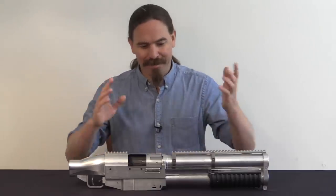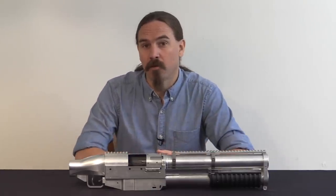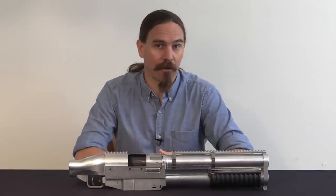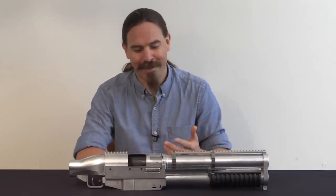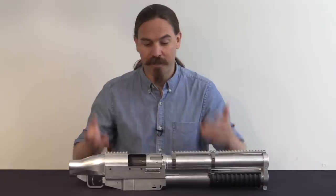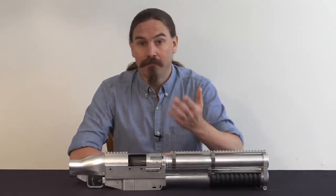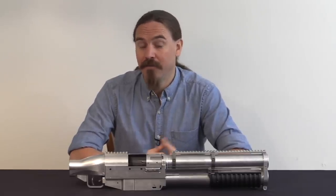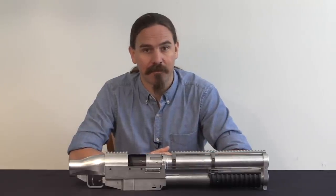Sadly, I think this certainly had a tremendous amount of potential. The Milcor is a good functioning gun, but it is a rather awkward thing to carry around and to load. There was really a lot of potential for a modernised China Lake — it's really unfortunate that all that came of the project was basically this one prototype. Hopefully you guys enjoyed the video, and if you haven't seen the videos on some of the other 40mm launchers, definitely take some time to check those out. Thanks for watching.